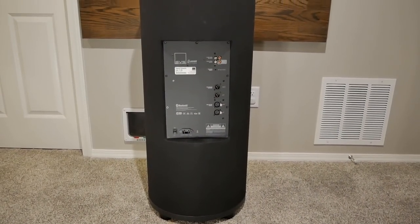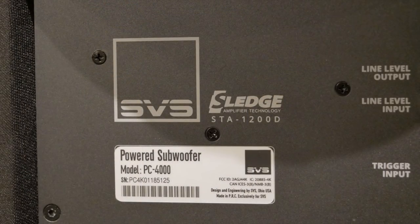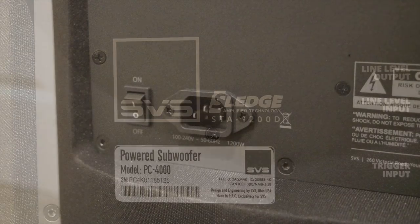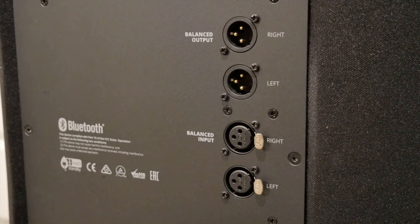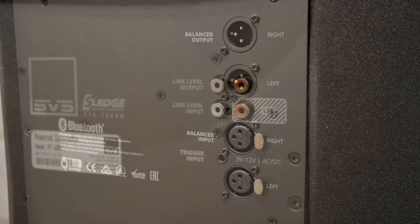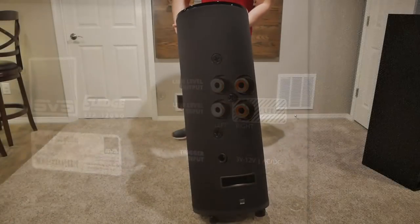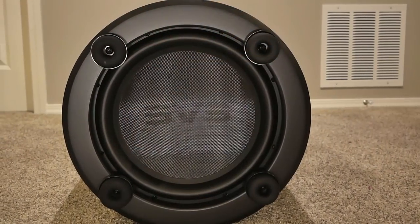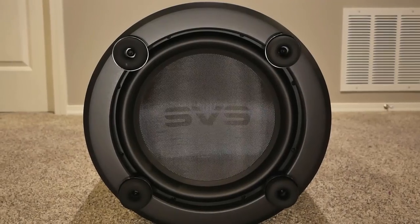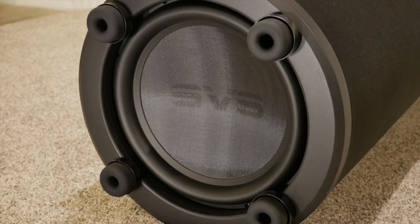Located on the back is the Sledge 1200W RMS Plate Amplifier. This is a Class D design with a peak output of over 4000 watts. Along with the plug-in and power switch, there is also a pair of balanced XLR inputs and outputs, as well as unbalanced RCA in and out. Also included is a 3.5mm plug for a remote turn-on from your receiver. Moving to the underside, we find the down-firing 13.5-inch subwoofer, with a glass fiber laminate dust cap, 3-inch voice coil, and an X-Max of 54mm — a strong driver that should put out some impressive SPL.